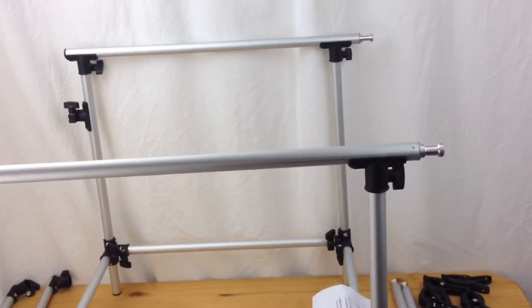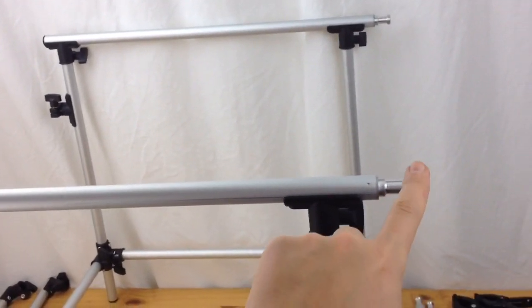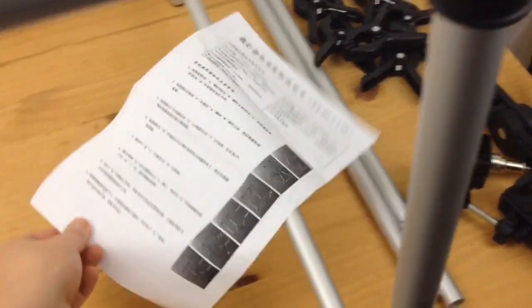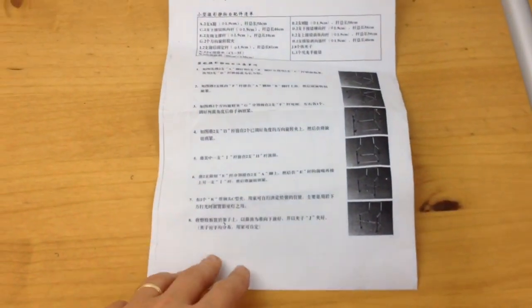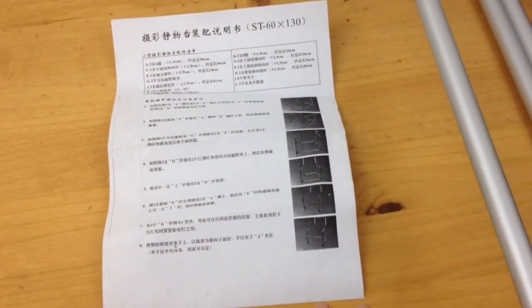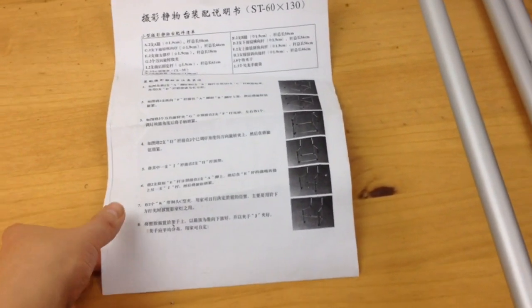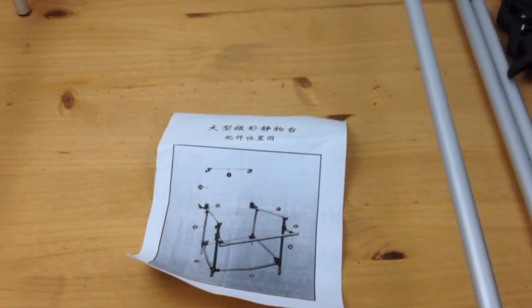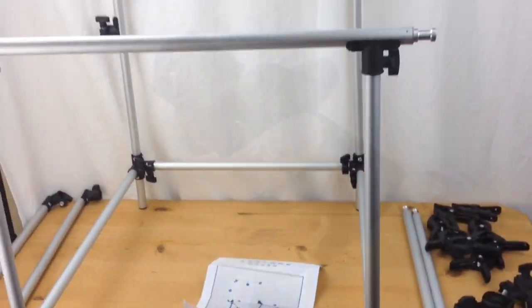At this point you should have something with these two sections facing to the rear of the table. To show you the instructions — this is why I'm doing a video — it's all in Chinese and has letters on them, but none of the letters are marked anywhere on the parts, so it's guesswork. I thought if I do this video, hopefully it will help you guys to put one of these together a lot easier in the future.